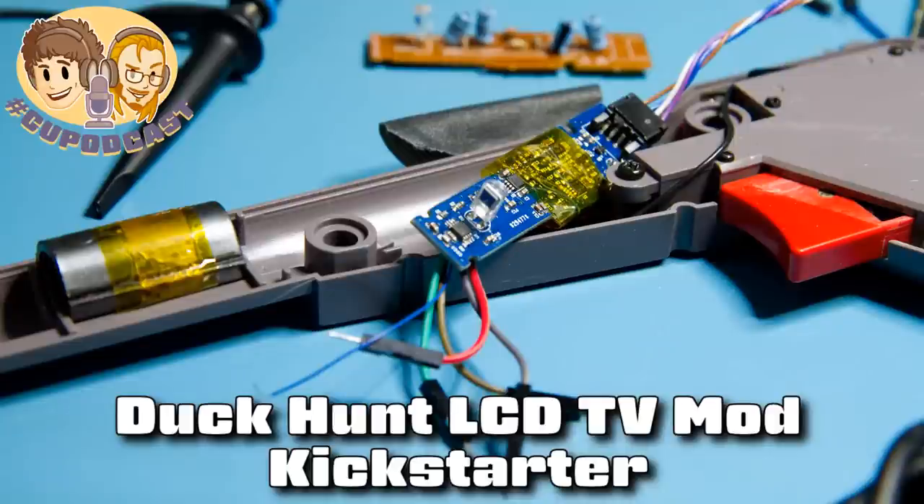Ian, speaking of D-pads and old devices that might be obsolete, you have another Kickstarter — Kickstarter number two — that we're talking about here. It's the Modern Mallard! So what is the Modern Mallard? Well, the Modern Mallard is on Kickstarter. It's a simple kit for the NES video game Duck Hunt that makes it compatible with modern TVs.